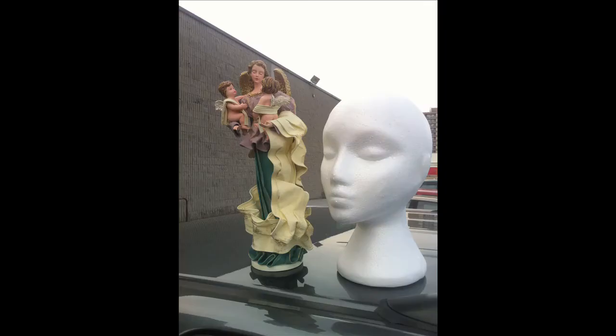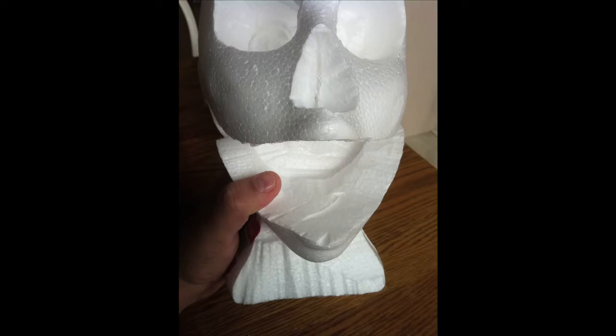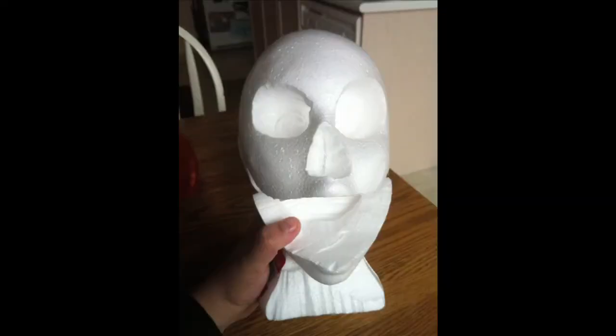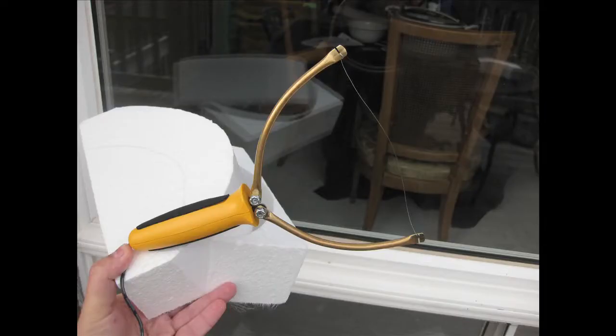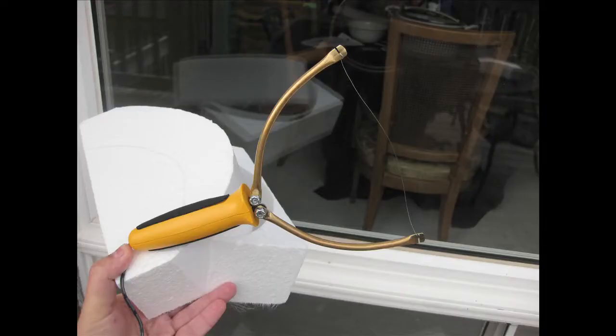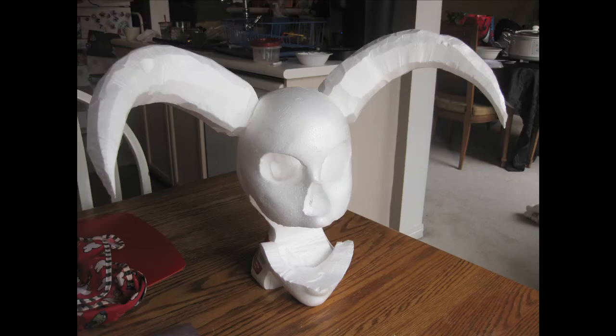I started off with one of these typical styrofoam wig heads that you can find all over. I severed the jaw, took out the eye section, started carving into the shape, and figured out the general pose I wanted. Then I took a large block of styrofoam from the art store, cut it in half, cut horn shapes out of it, and figured out where they would fit in the head. I like using styrofoam in this situation because it's very light and very strong.